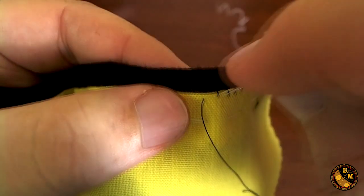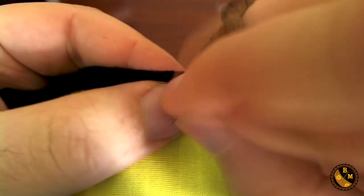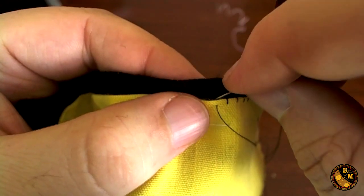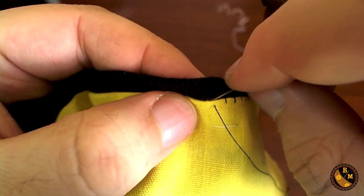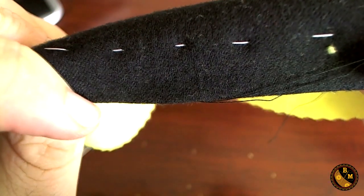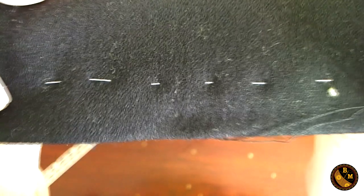You repeat the process every eighth of an inch. You'll notice my needle is not coming through to the outside edge of the fabric — this is the portion of the jacket that we don't want to have any markings on.